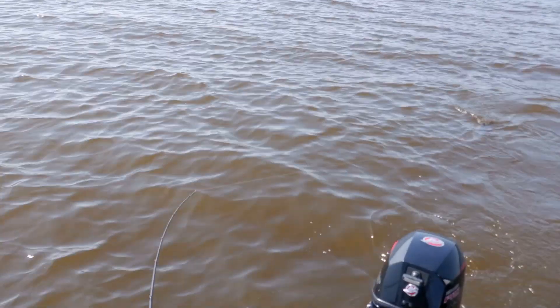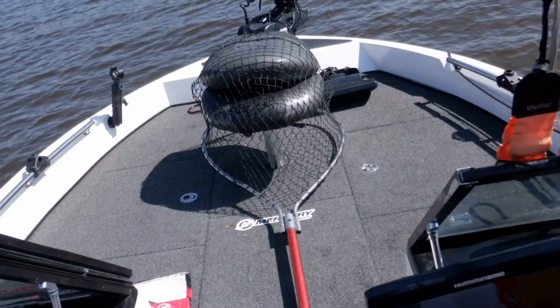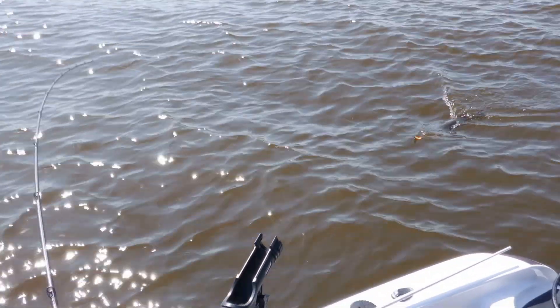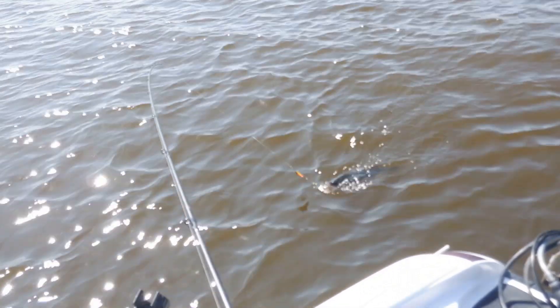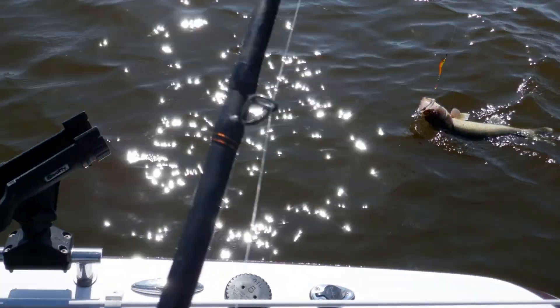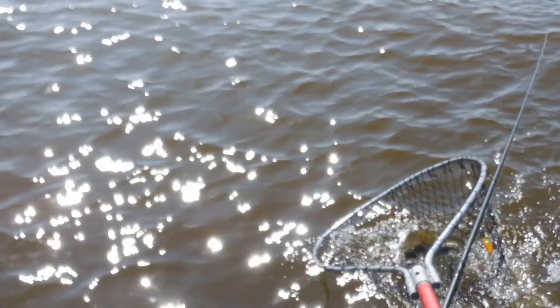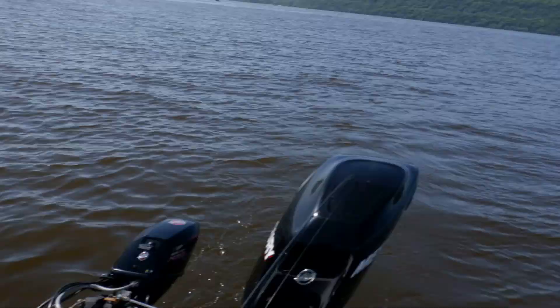Beautiful. Hopefully that's all getting captured because it's really hard filming by yourself, but it's fun. I'll have to use the net on this guy — not going to be able to lift them. Pretty decent fish for out here. And again, it's on the Flame. Beautiful. Just get him in, take a look at him, and put him back. Very nice fish here.